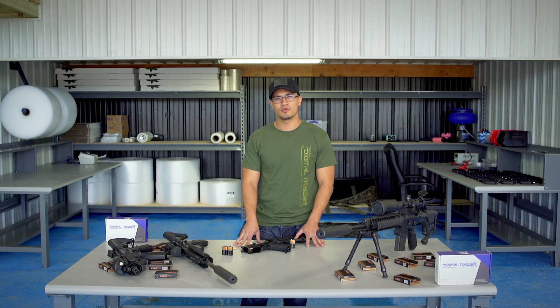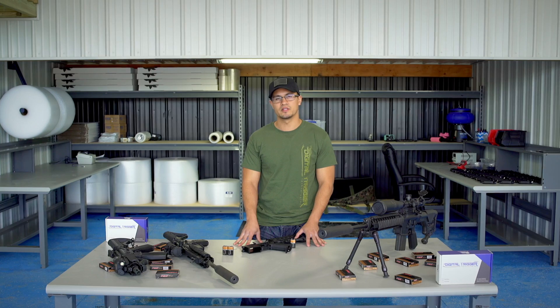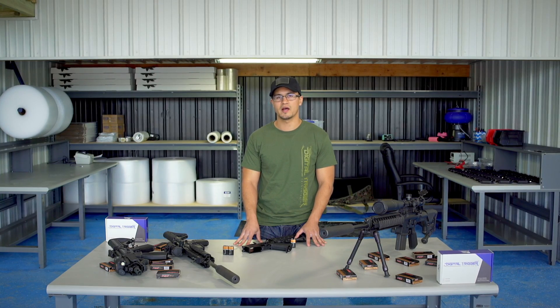I think that wraps up this segment of questions. I hope that makes operating your DigiTrigger that much easier, and I hope you guys have fun on the range. We'll see you next time.